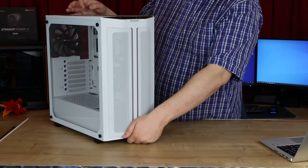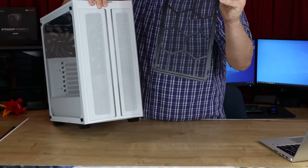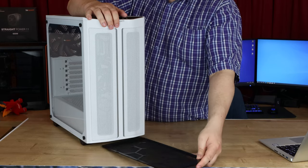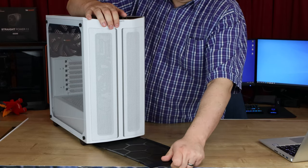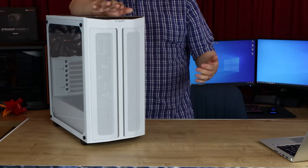Also on the front, you can access the mesh that covers the bottom of the case, which will obviously stop the dust getting in. You can clean that easily without having to turn the case upside down, and it just slides straight back in. The front panel should just pull off — it's a bit tight, but easier if you squeeze the little plastic bits on the inside of the case if you've got the sides off.